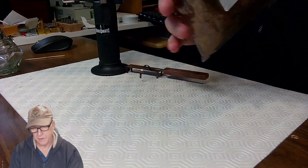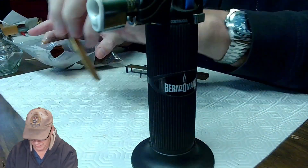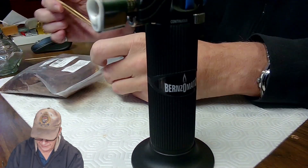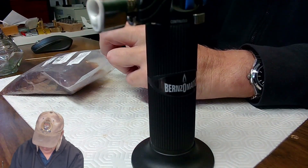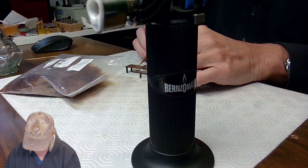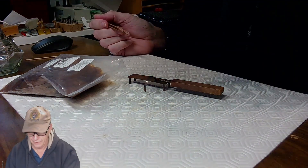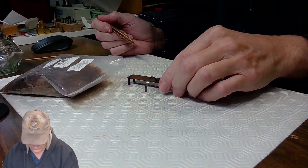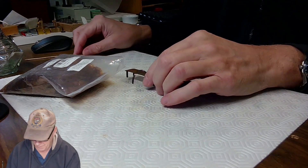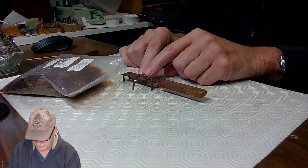While waiting for the shellac to melt, I decided to do a quick test. I took a little piece of shellac flake and placed it on my pallet fork resetting table to use as a heating surface, to see if the shellac would melt properly.